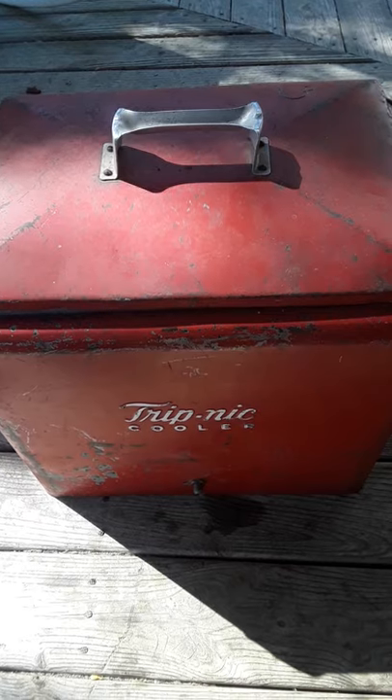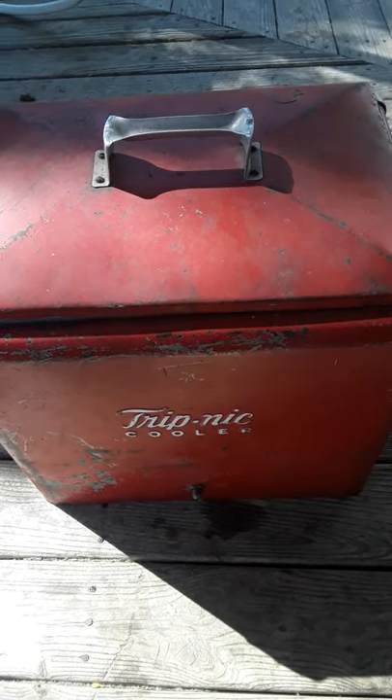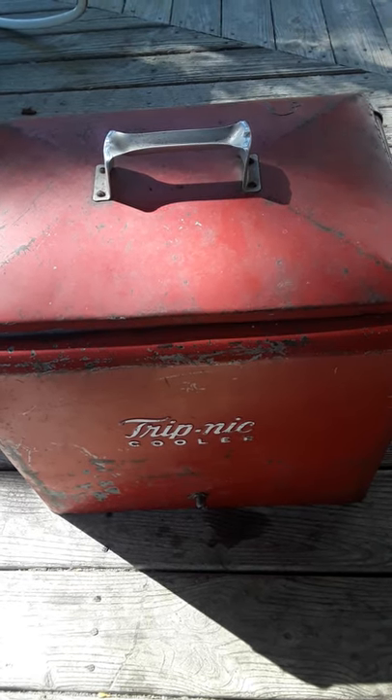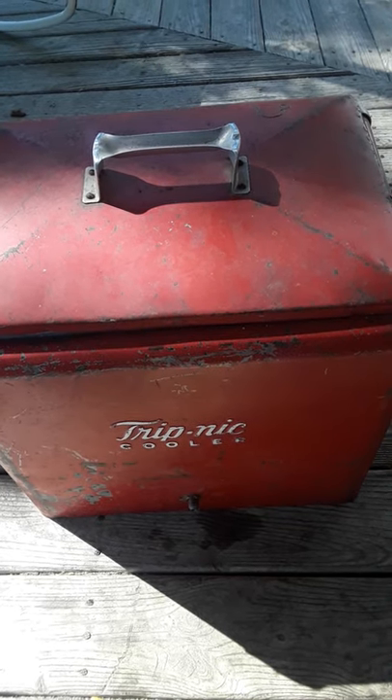This isn't the first cooler I've showed you, and I had some people ask what I'm doing with that. Well, it got so cold I couldn't paint it. What I have to do now is cover it in plastic and let it get hot, and then I can paint it and get a nice paint job on it.